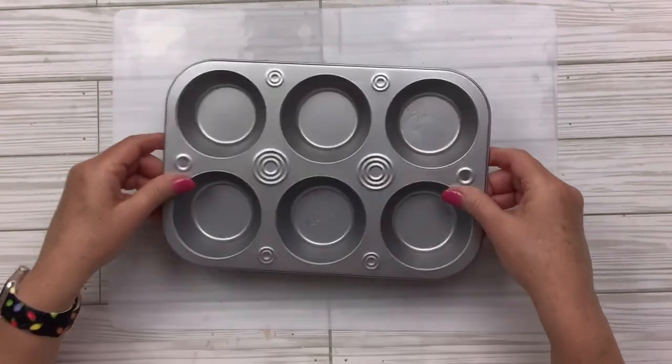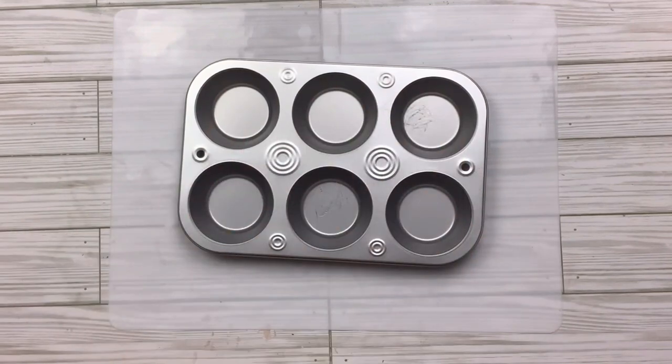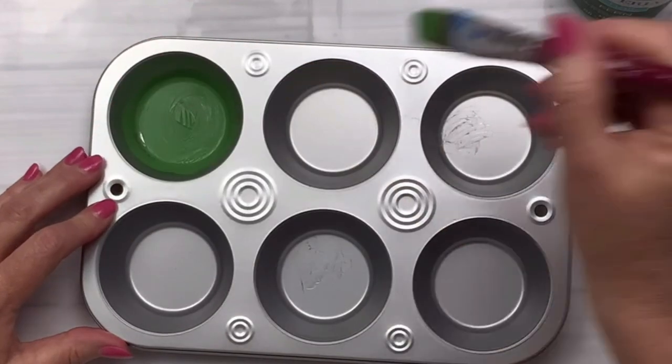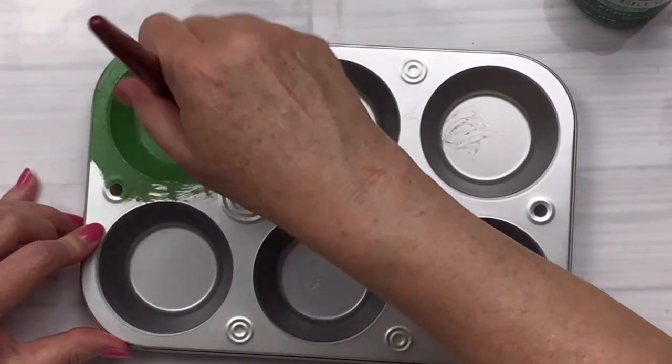For this muffin pan hack, I've already taken off the sticker. I'm going to use the Fern chalk paint by Waverly and paint the entire front and around the edges with a regular brush. It takes about two coats to get it nicely covered — it'll dry between coats, and then I'll come back and show it to you once it's all done.